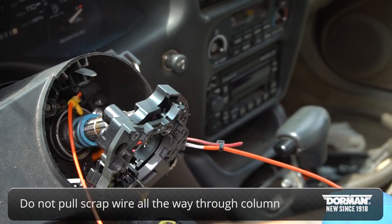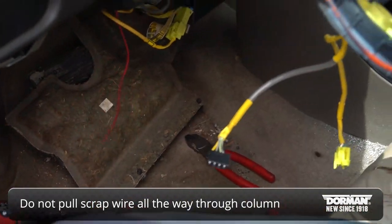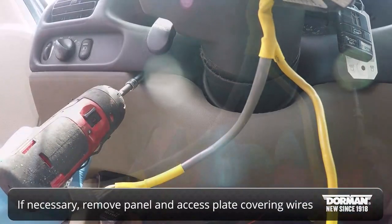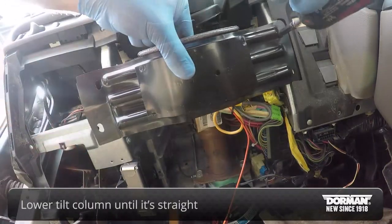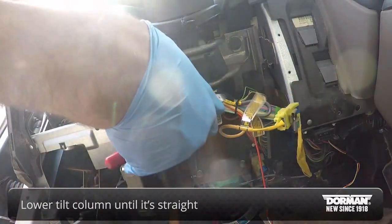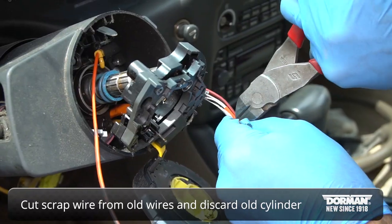The scrap wire should extend through the ignition location, but do not pull the scrap wire all the way through the column. If you have difficulty pulling the wires through, you may need to remove the panel and access plate covering the wires. If you have a tilt column, lower it until it's straight to make pulling the wires easier. Cut the scrap wire from the old wires and discard the old cylinder.